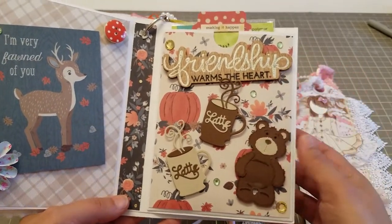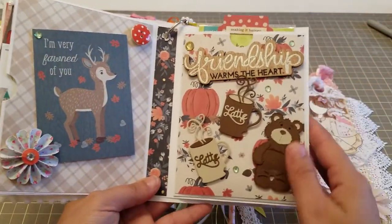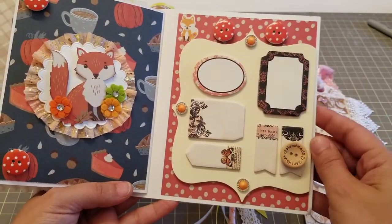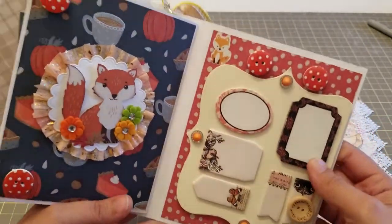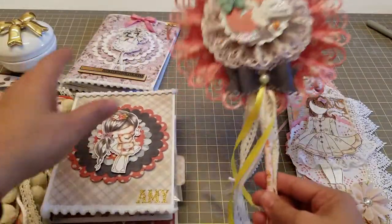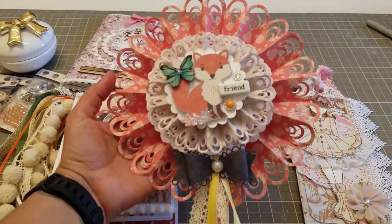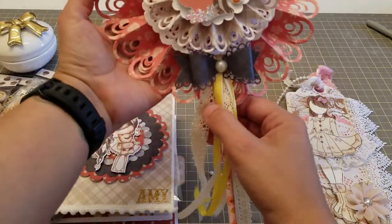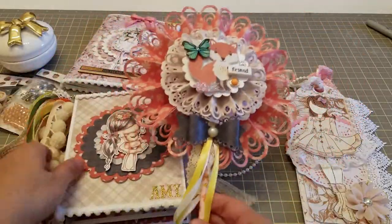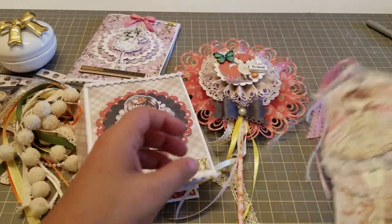And then we've got this one with some buttons and all these little embellishments she can take out, and then we've got goodies here, and then that side. Here are just a whole bunch of little post-its, and this is the back - super super cute. Then I made her this one, again using the same paper pad, so that's the front. I used that ribbon, this is the back, using the paper collection.